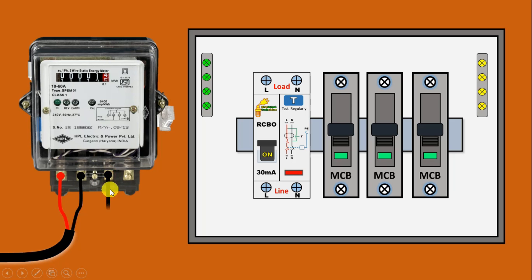From this point, connect a wire to this RCBO. On the below side where 'line' is written, near that end the neutral terminal is there — connect this wire with that neutral terminal. After this, the phase supply — connect this with the L terminal here.